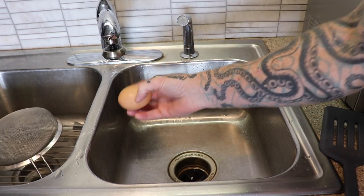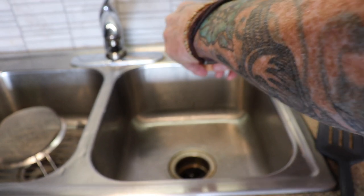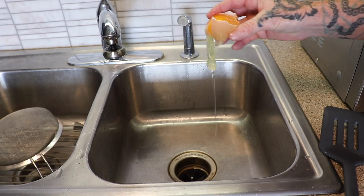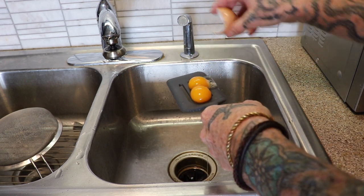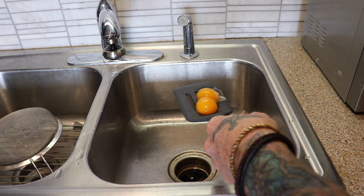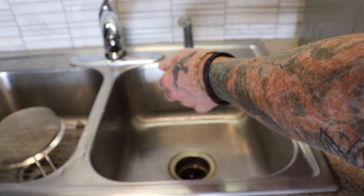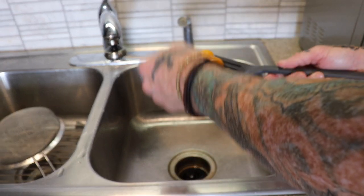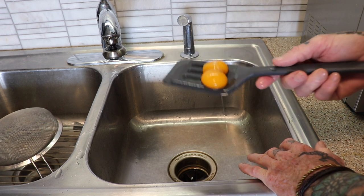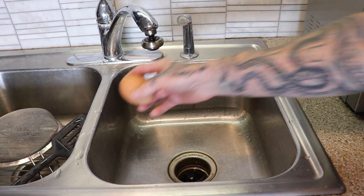And number three, here's a variation of method number one. Crack your egg open. Oh, that works so good. Use your hand, slide them around, and boom, you have yourself egg yolks ready to be eaten. Liquid gold, baby.